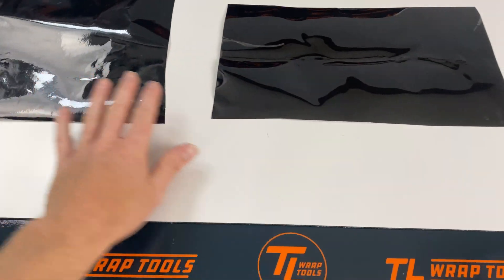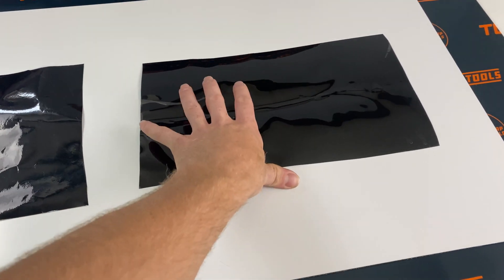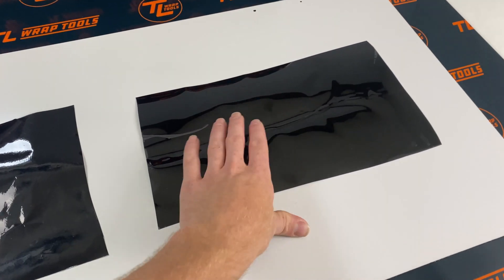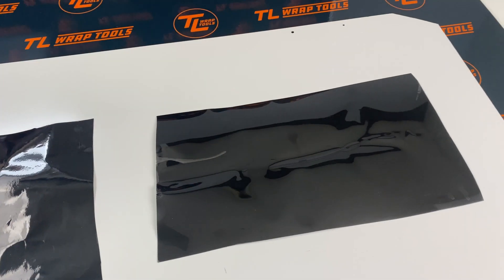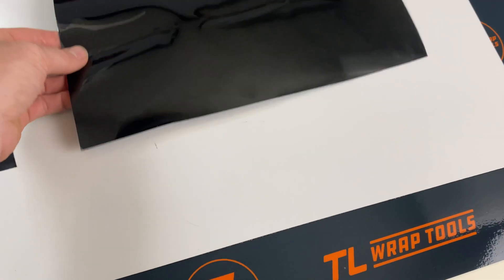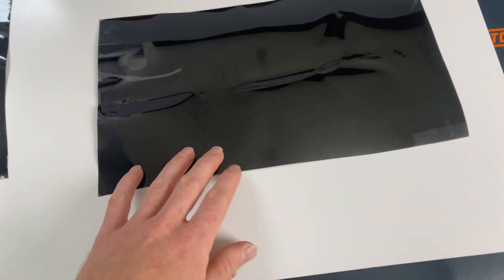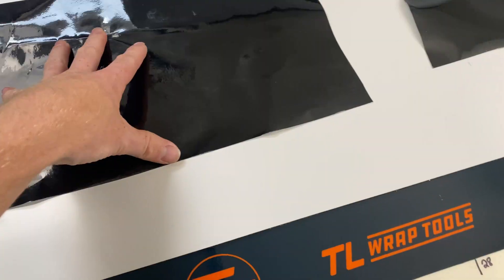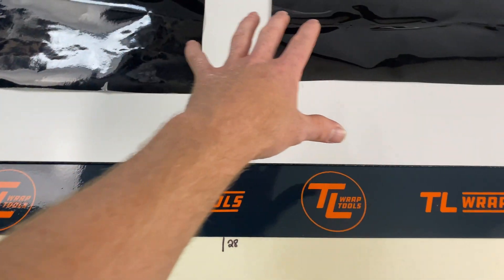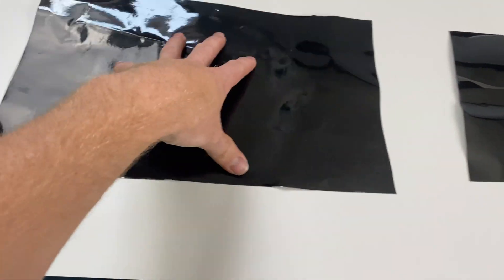So the two films we have here: this is a black paint protection film. I'm not going to say the brand name because they just sent it to me to test it. It seems to install pretty well. It's got a protective liner which needs to be taken off. And then we have 3M's 2080 gloss black, which also has a protective film that needs to be taken off. These are two pretty similar films — black PPF and black wrap.